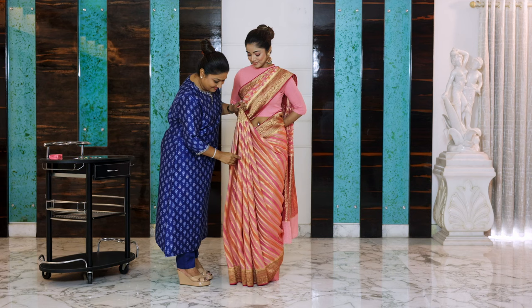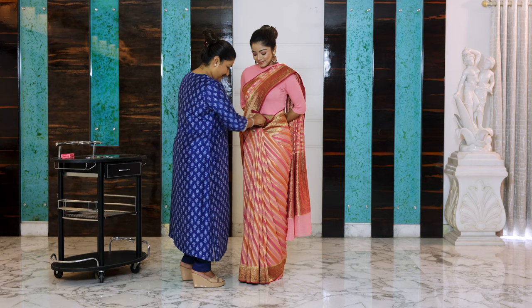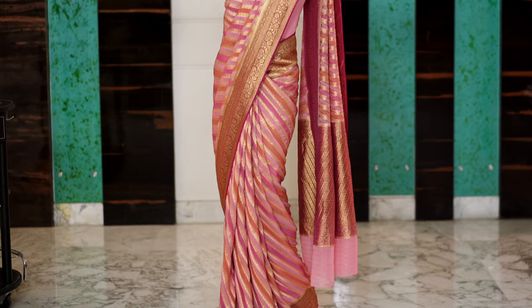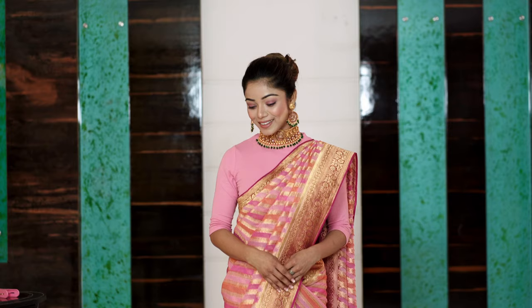Adjust them and now just tuck it right below your navel. Dust this properly, then bring the pallu back, align it properly, place it on your shoulders — and there you go. You've got a perfect drape, just because you did the perfect tuck properly.